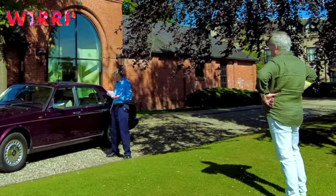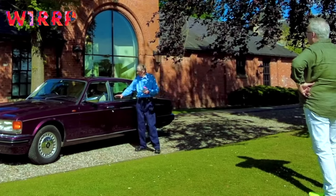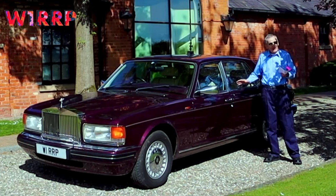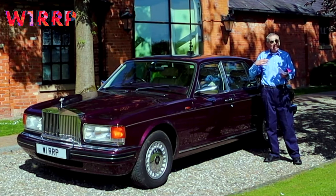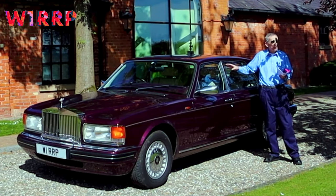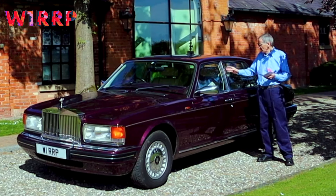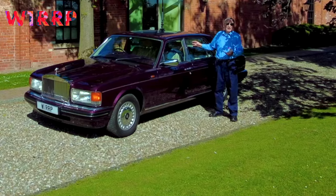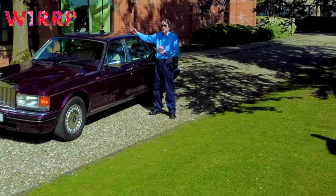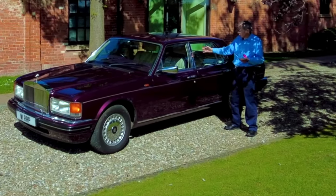There were Mulliner Park Ward specials of all sorts. You've got to keep thinking of stretching the car at this point — and it worked very well as a limousine. Even being someone meant to judge things to the nearest millimeter, I'm often struggling to figure out if the car is a long wheelbase or short wheelbase — it works remarkably well. Also, one reason for this stretch is to put a division in: chauffeur-driven cars would have a division put across the car, which takes up a lot of space.